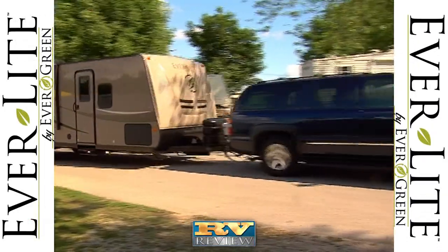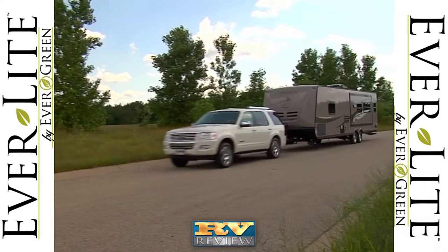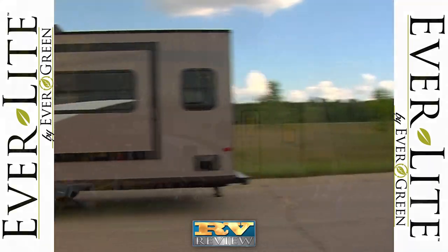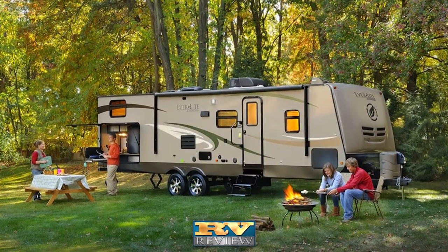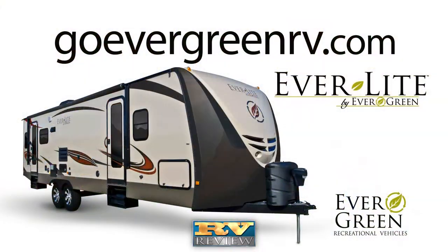Everlite travel trailers from Evergreen Recreational Vehicles are durable and strong due to their unique composite construction and vacuum lamination. They are also lighter, making them an ideal choice for campers who want a long-lasting, easy-to-tow travel trailer that is packed with features. For more information, visit their website at goevergreenrv.com.